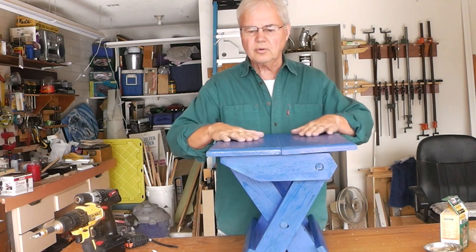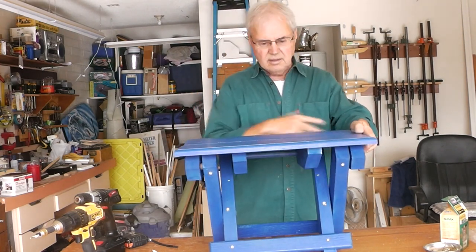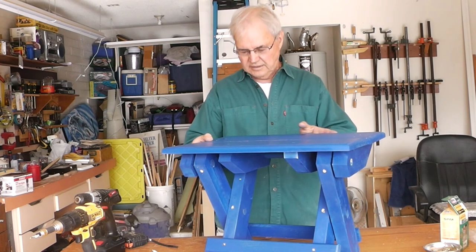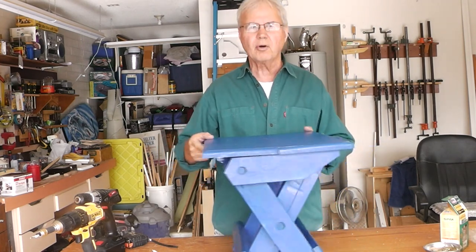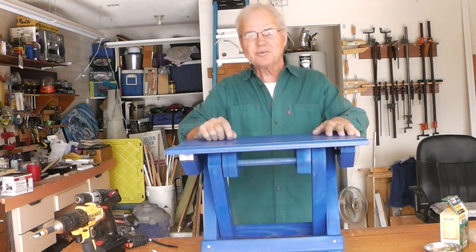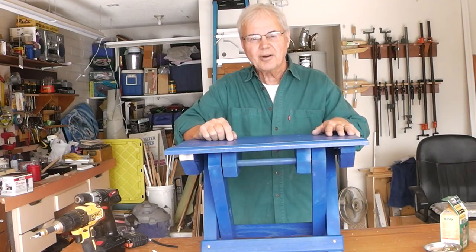I'll plug the screw holes up now, put another coat of paint on it, and I'll put a couple coats of polyurethane, and we'll put it outside for use. Thanks for watching, and I'll see you on my next project.